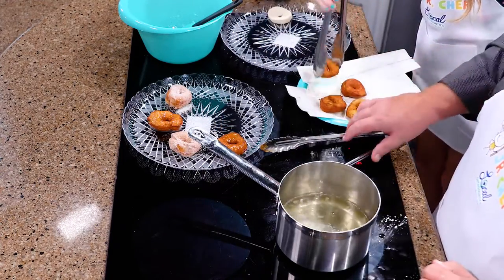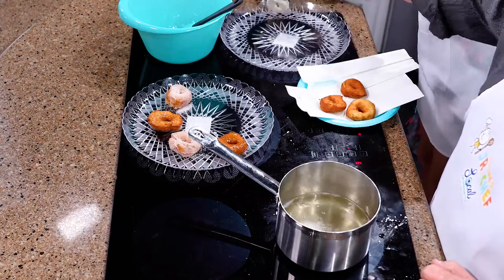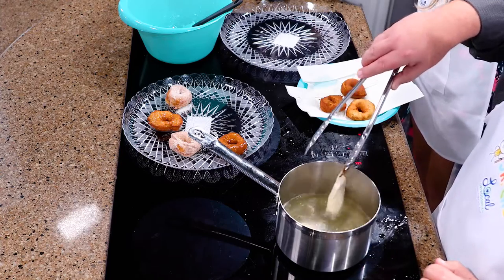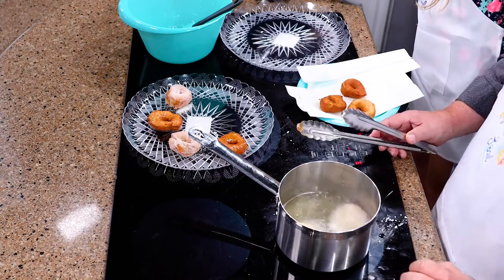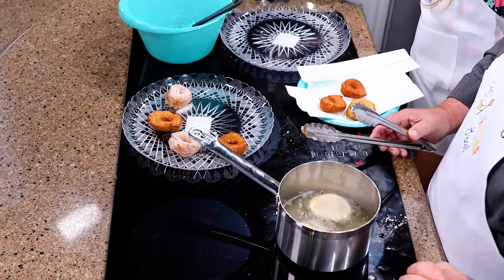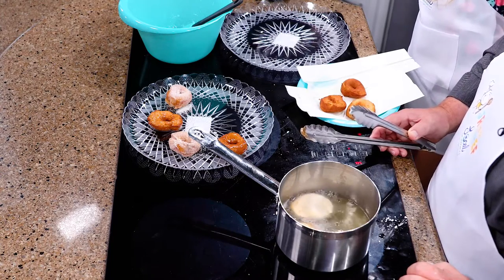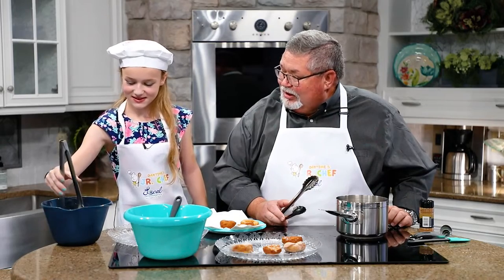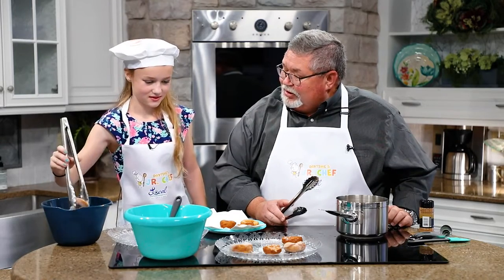We're going to have this recipe up on our website. You want to share this with everybody, don't you? Yeah. Those look so good. Got one more to go and we'll have this whole batch done. Miss Hannah, I think you're doing a fantastic job — thank you — both here in the kitchen, in the classroom, on the basketball court. And you made it to state for cross country, didn't you?